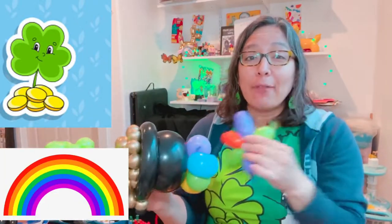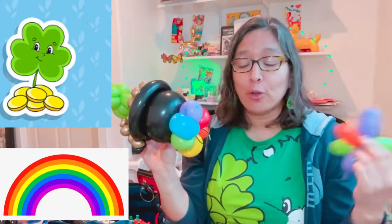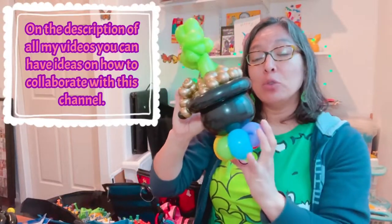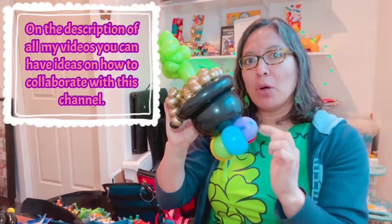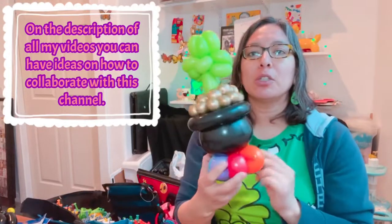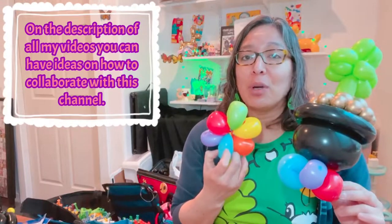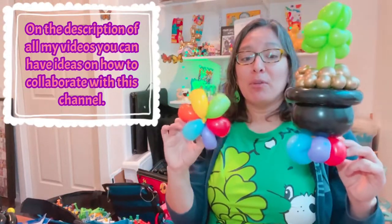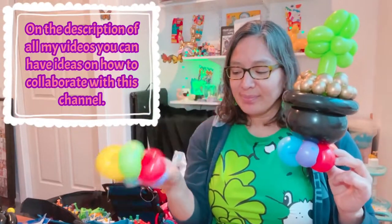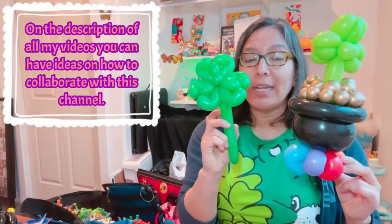Even if you don't have colorful scraps and you want to just do it with a white 260, do it — of course. And it can be on top of a cloud. Even a white 260 balloon can have a rainbow with Sharpies or stickers. Everything is possible. I love saving my scraps, reusing them, and finding a way — this is the perfect moment to put it all together for rainbow bracelets.